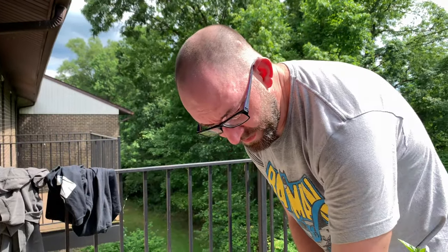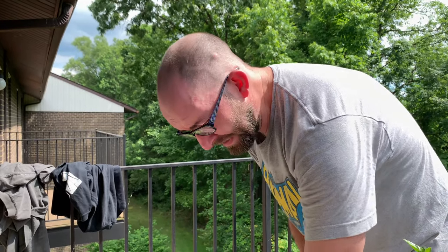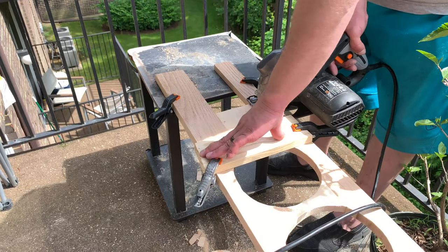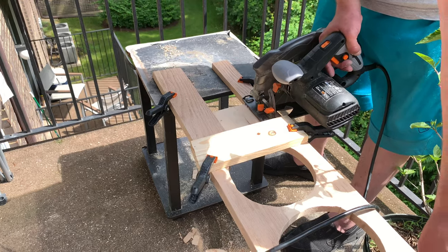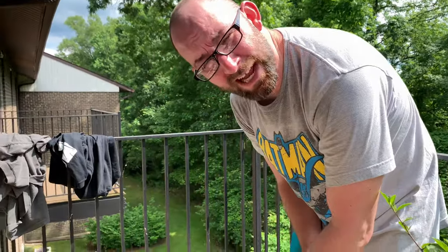We got the holes done. I cut off the end to get a good fresh end, and then I'm gonna keep moving this guide I made down so I cut off each leg. I'll use that leg to measure how far I want on the other side. Then we just need two pocket holes and we're done.